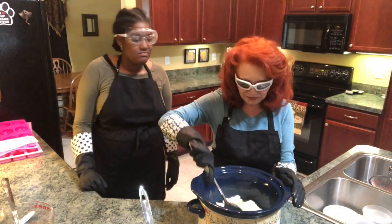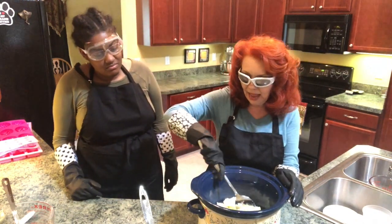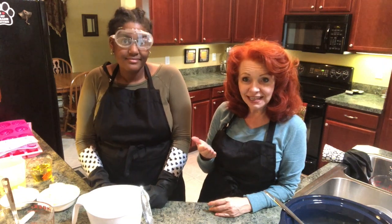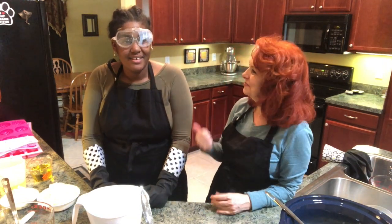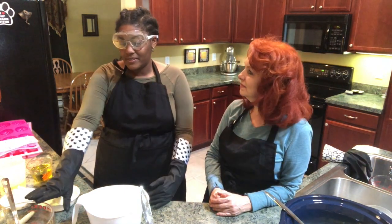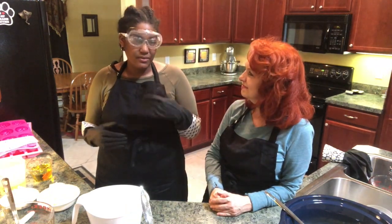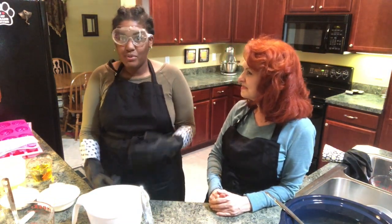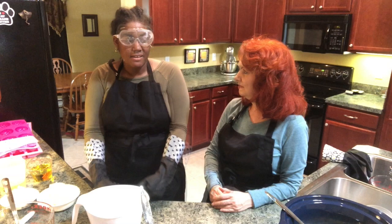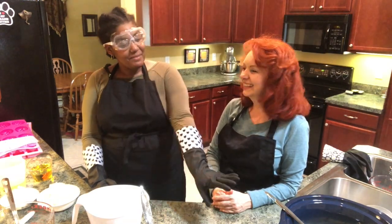We're gonna let these begin to melt inside the crock pot. I've asked Alex to share with us the difference between cold process and hot process soap. Cold process soap is going to involve mixing the oils with the lye solution at a relatively low temperature — not applying any excess heat, anywhere from room temperature to 120–130 degrees Fahrenheit typically. Once I mix it and bring it to trace, I'm going to put it into the molds and leave it to set.